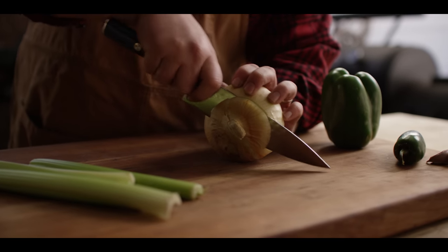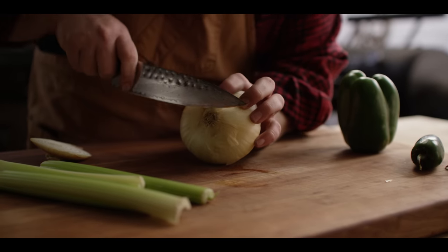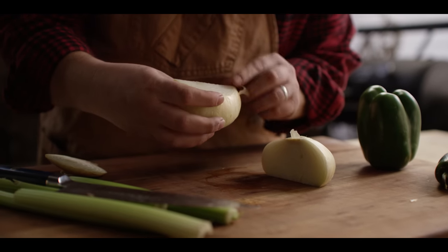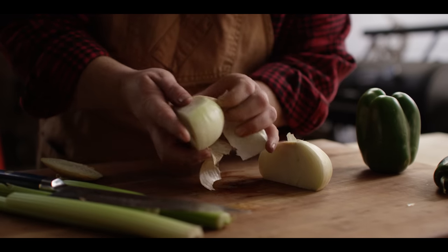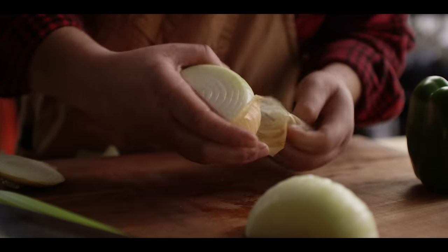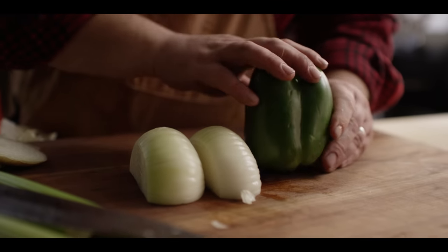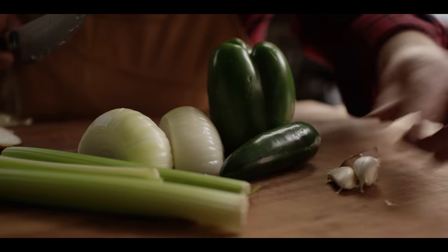So we're going to start here by putting together our Holy Trinity Cajun mirepoix. I know that technically red beans and rice is considered a Creole dish, but certainly a lot of similarities between the Creole and Cajun cuisines. And this Cajun Holy Trinity is the right way to start in any number of dishes as far as flavor bases go. If you're not familiar, what that means is we're changing the classic French mirepoix from being two parts onion, one part carrot, one part celery, to being two parts onion, one part bell pepper, and one part celery. We're also going to spice it up a little bit with some jalapeño today, and of course you've got to have some garlic.